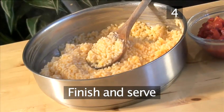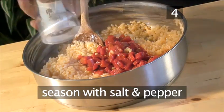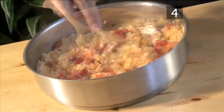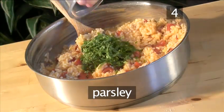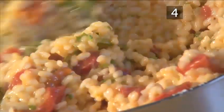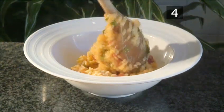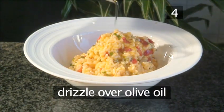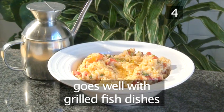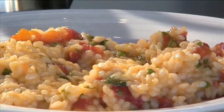Step 4: Finish and serve. Now add the grilled peppers. Season with salt and pepper. Stir in and add the basil and parsley. Finally, sprinkle with parmesan. Fold it all together and spoon into a large bowl, drizzle over some olive oil and serve. This risotto goes well with simple grilled fish dishes. And that's how to make grilled pepper risotto the VideoJug way.